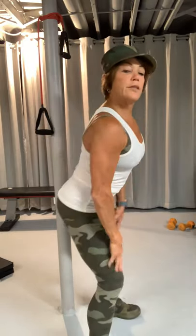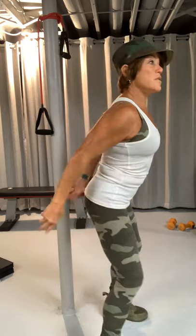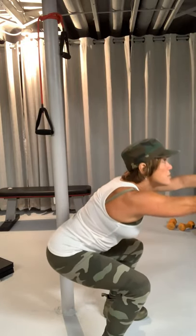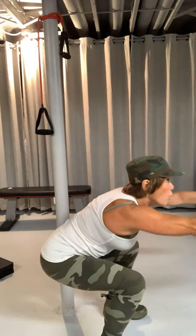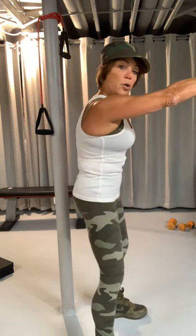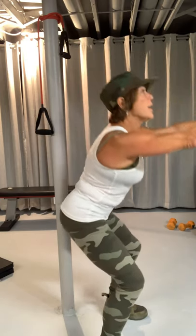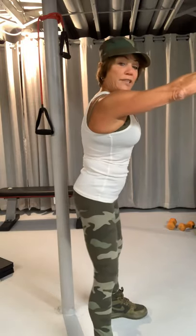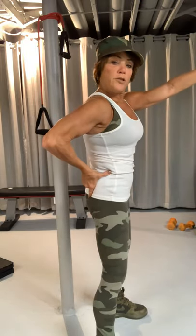Your knees are going to stay behind your toes. Arms out. You're going to come down as deep as you can. You're going to hold and slowly come back up and contract and pull in. Down. Knees behind your toes. Pull your abs in and up and squeeze. Pull it in and squeeze.